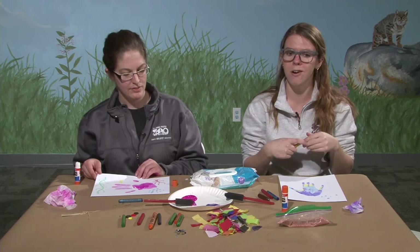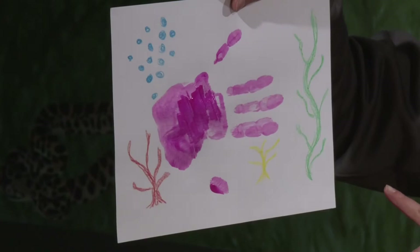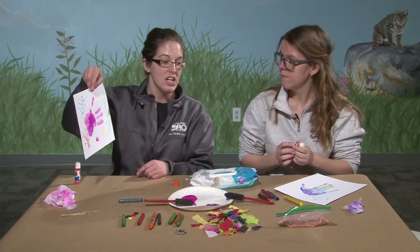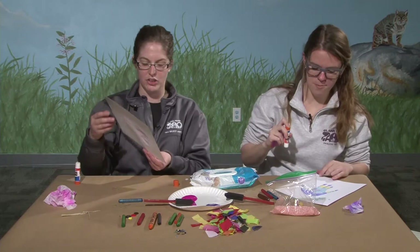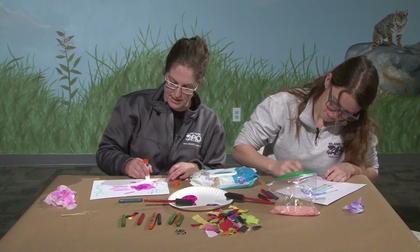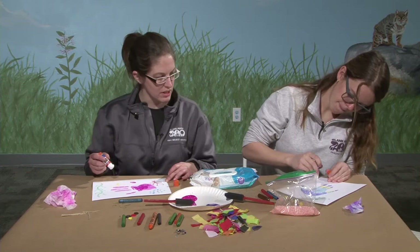I like how you're using crayon to add different colors to your fish. I added some coral, seaweed, and lots of bubbles. I'm also going to use some tissue paper to add a little texture, and we have some colored Epsom salt dyed with food coloring — I'll put a bunch of glue down and add salt to the picture. If you don't have salt, you could use dirt, sand from a sandbox, or play sand. You could even use items from nature, like grass, to make your coral.